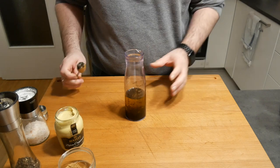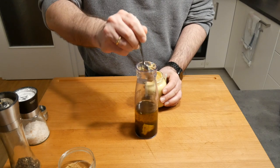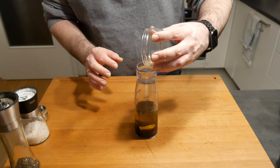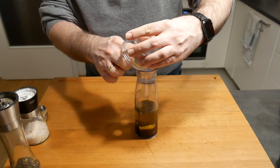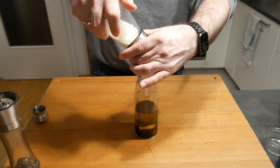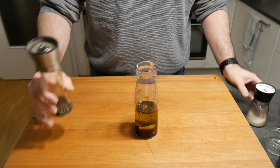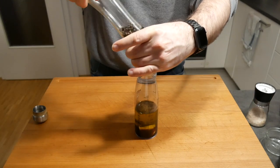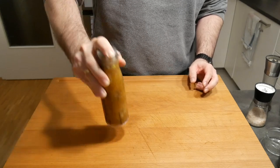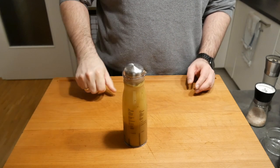We need one teaspoon of mustard — I really like to use Dijon mustard, I think it adds a phenomenal flavor. We're going to add a little bit of brown sugar. I'll put all the ingredients and measurements into the description below. Then we just use some salt and pepper, season to taste, give that a good shake, and our vinaigrette is already done. You can go really fancy with it — add different herbs or spices — but this works great and it's quick.